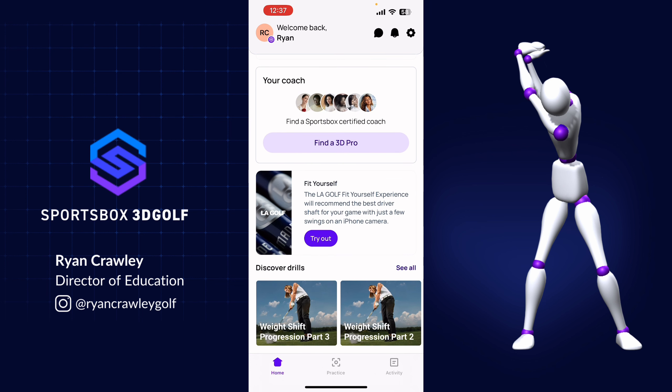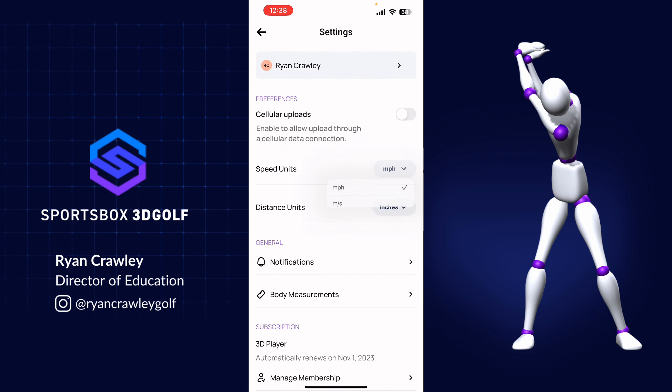Underneath that, you're going to see the LA Golf 'fit yourself' experience, where you can record a few swings and it'll tell you which LA Golf shaft best fits your swing. All the way down at the bottom, you'll see discover drills, which give you great content to improve your game. In the upper right-hand corner, there's a message bubble to chat with your coach, a notifications area, and a settings area where you can update things like switching to the metric system or updating your body measurements.